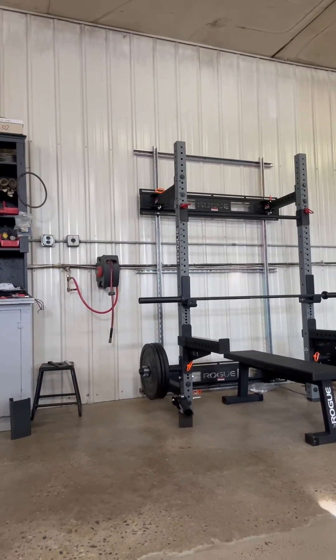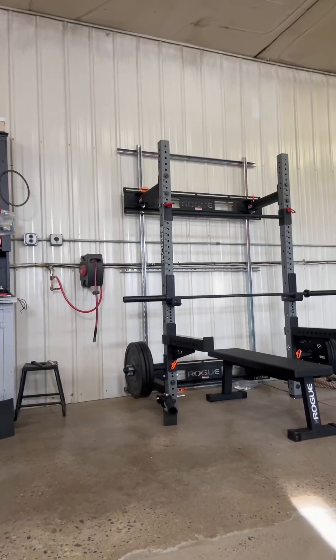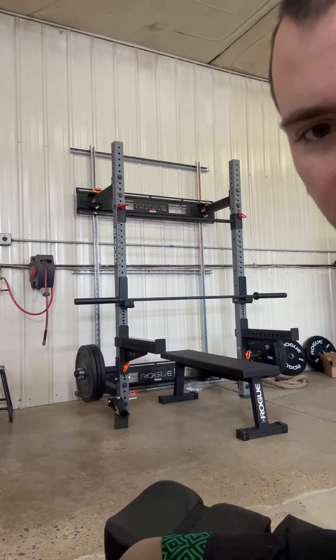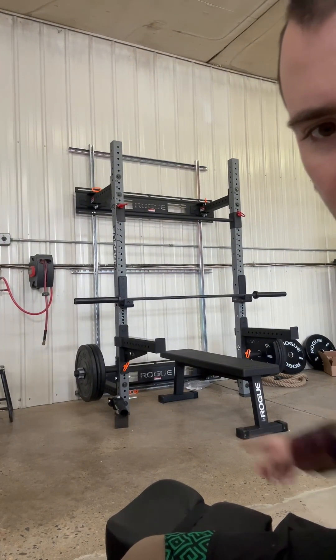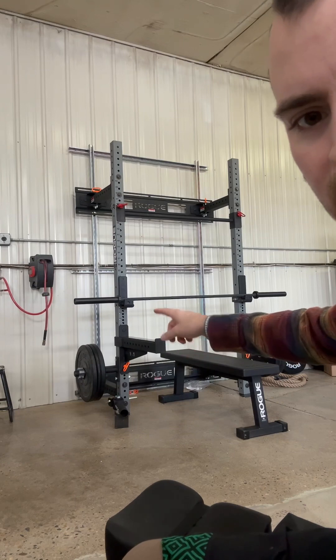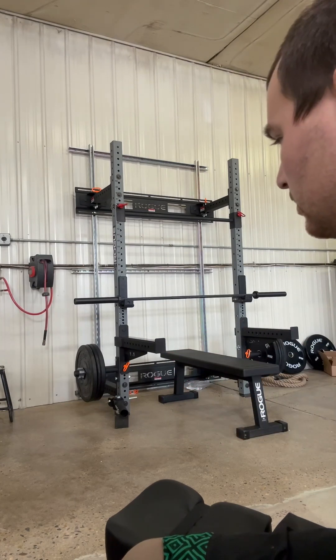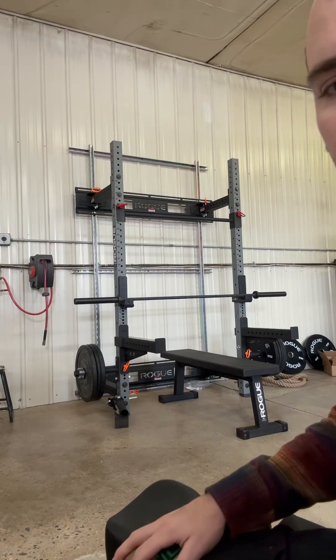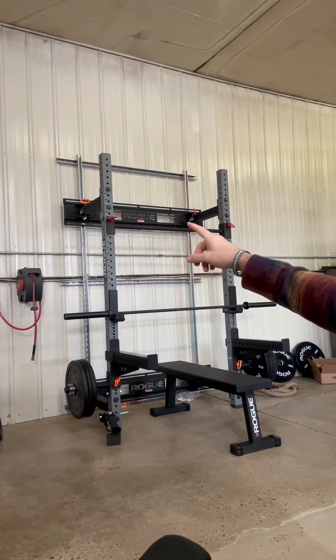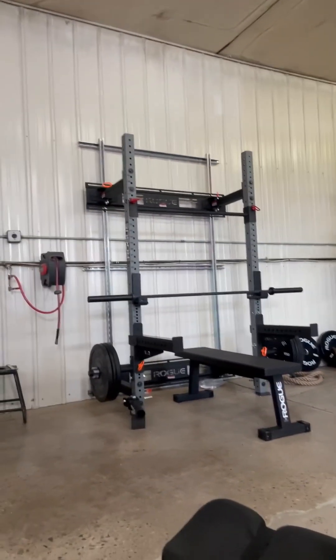I want to start doing some of this. I'm kind of just doing the bench pressing — that's about all I can do right now. I also have a landmine right there that I can put the bar into and do a bunch of different exercises. I've got my rings over there for pull-ups, and there's another pull-up bar right here if I don't want to use the rings. And over there I've got the SkiErg and rowing machine that I can sort of use.